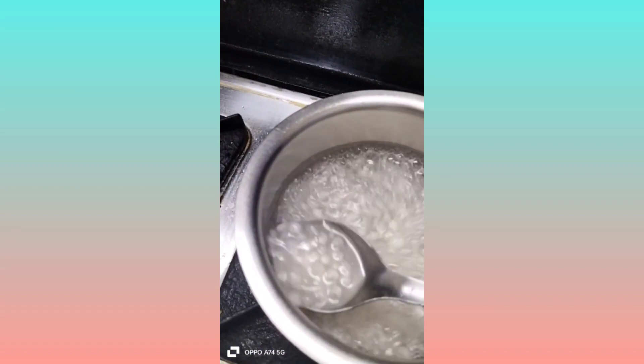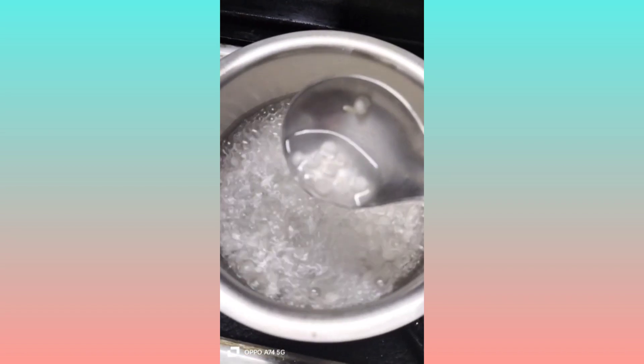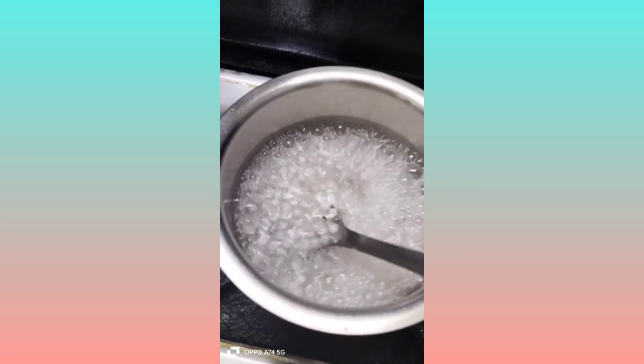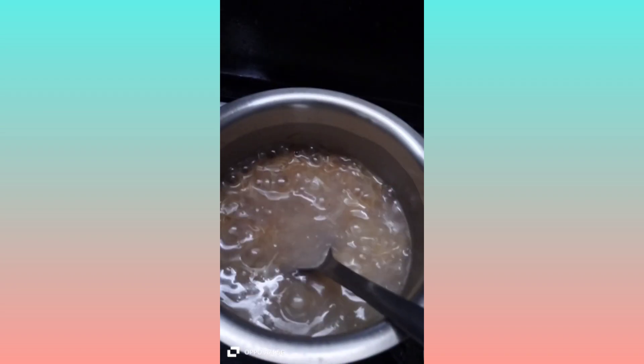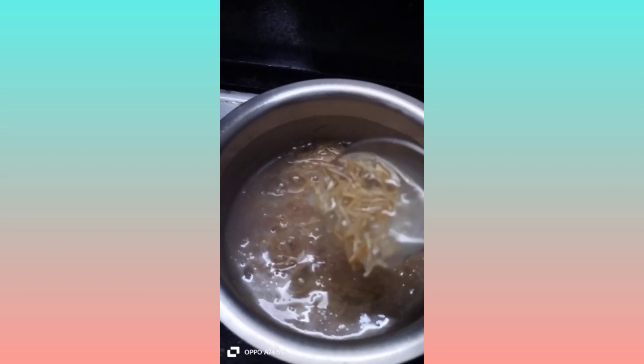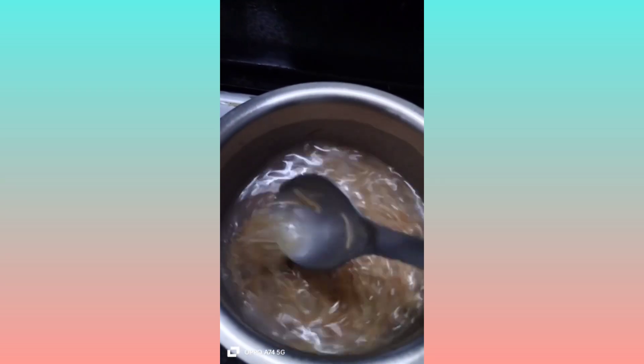The sago balls are almost completely transparent. It will take about 5 minutes. Now we will add them together — the sago is completely cooked and will be transparent white. We will combine everything.